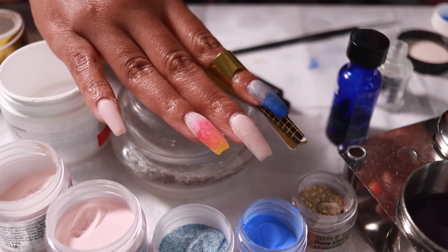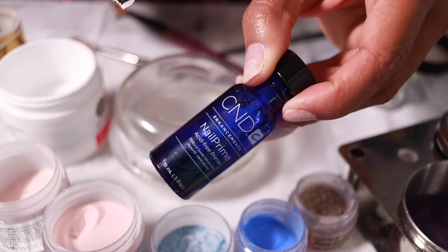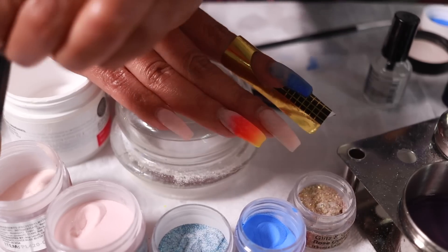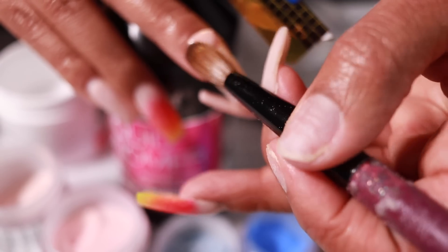For the fill-in I start off by applying the nail dehydrator, and then I go on top of that with the primer only to the natural nail. Then I take a very small amount of acrylic, apply it to the portion of the nail that's grown out, blend that down, and you're good to go.